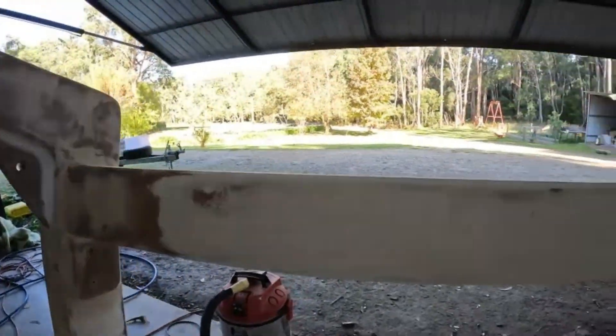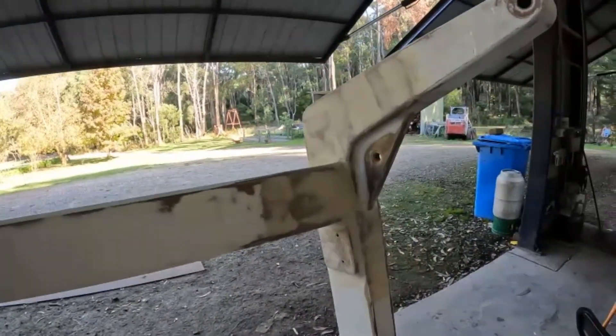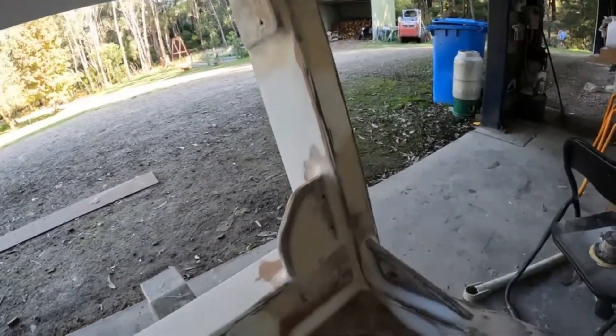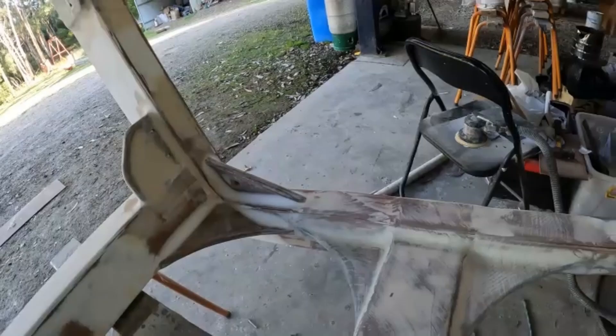We also added some holes in the gussets to hold some 150mm fenders to let the side of the tender rest on when tied up.